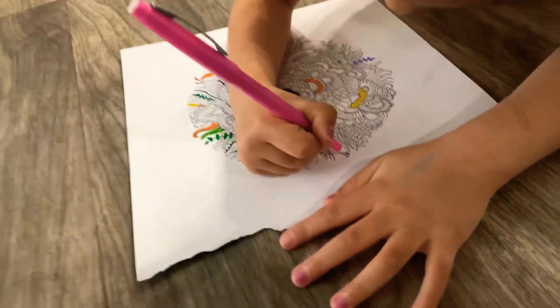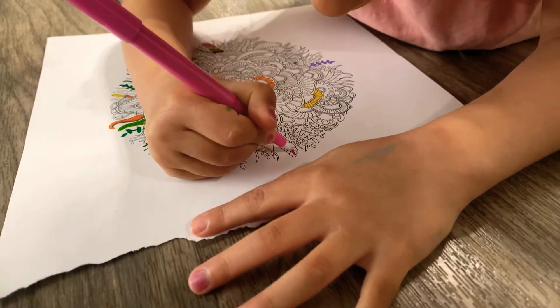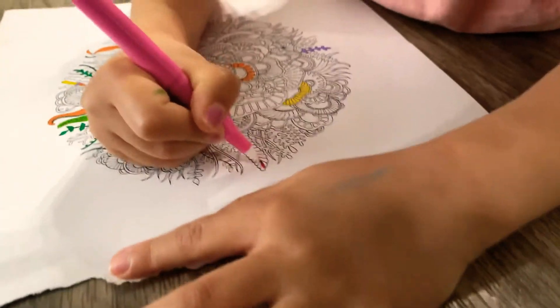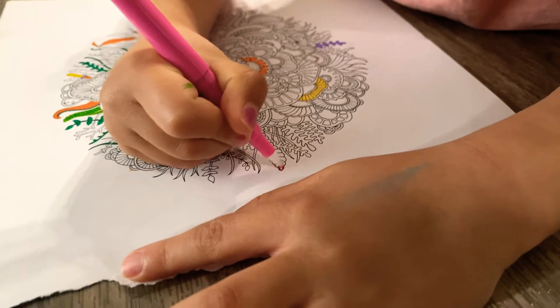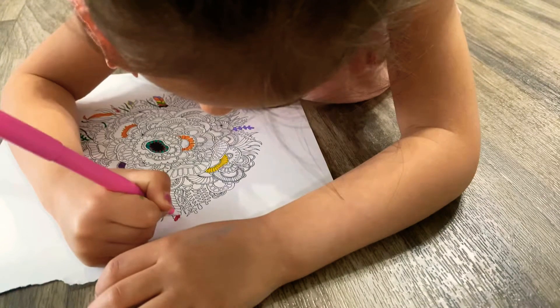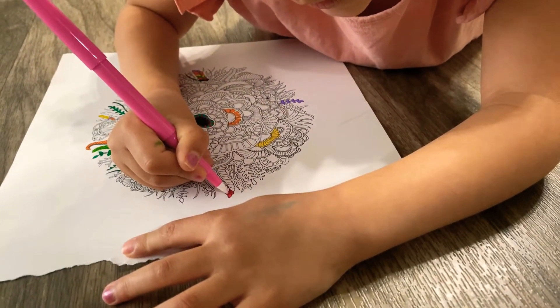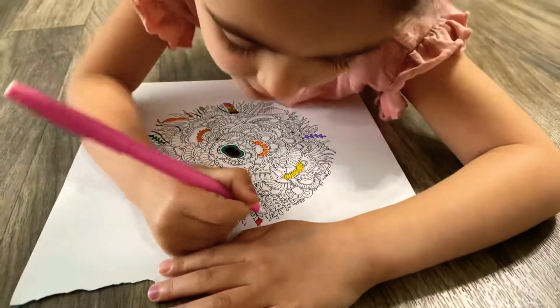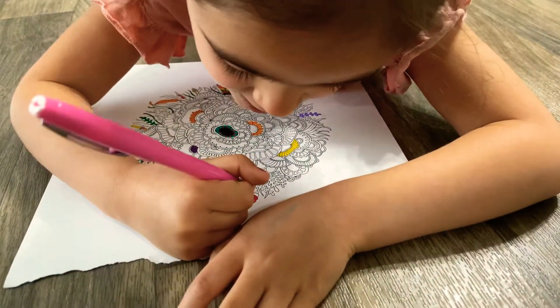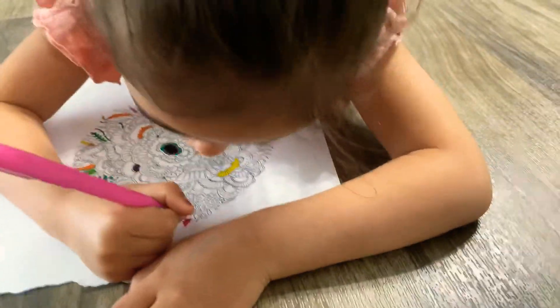So I'm going to color my little deep petals. It's really pretty. It's so pretty.